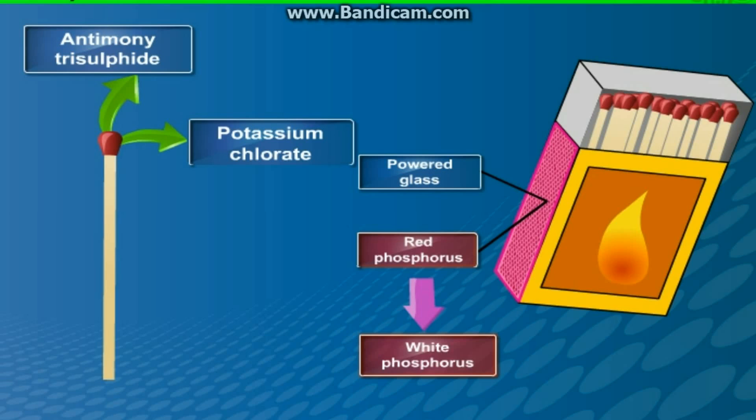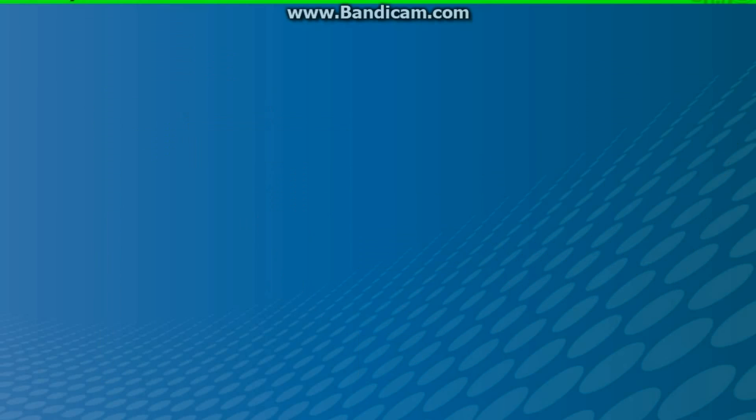The white phosphorus immediately reacts with potassium chlorate in the matchstick head to produce the heat required to ignite antimony trisulphide and start the combustion. Thus, we have learnt about the history of a matchstick.